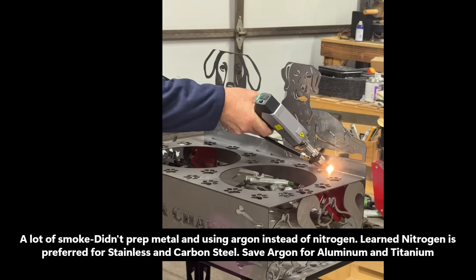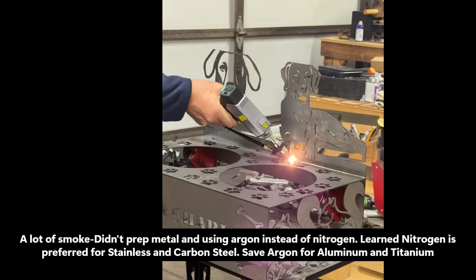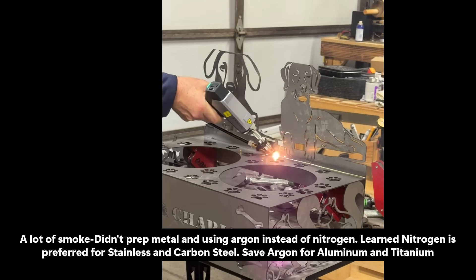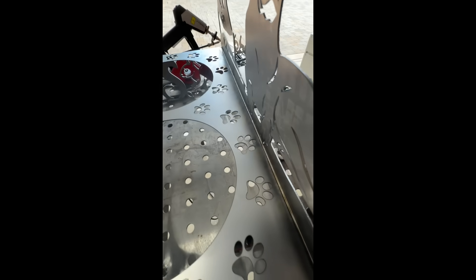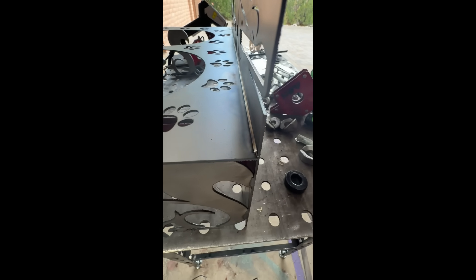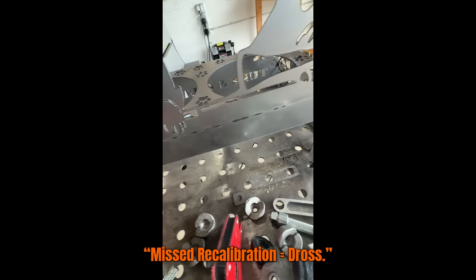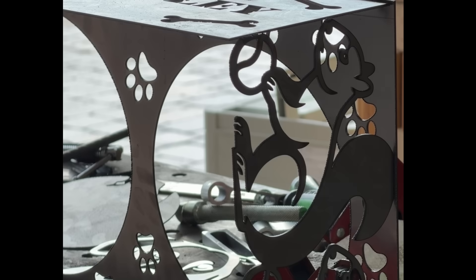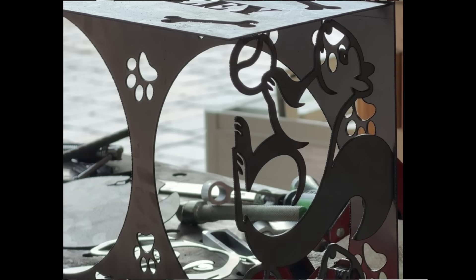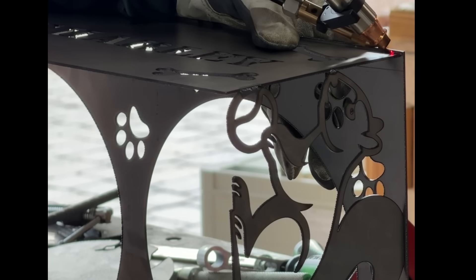Once the pieces were cut, I laid everything out to see how they fit. The nameplate, sides, and backplate lined up pretty well, but the top plate ended up a little too wide. Later I realized that during the transfer from Inkscape to XCS, the top panel had resized slightly — I should have double-checked the scale before cutting. Another mistake was not placing the files fully inside the cuttable area in XCS. I finally figured out how to turn off the image capture and display the white background with the grid, and that's when I understood why the dogs ended up with flat tops.